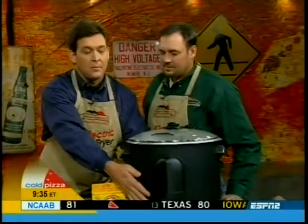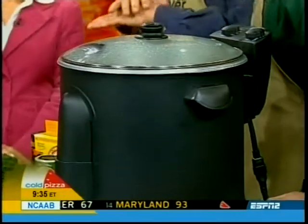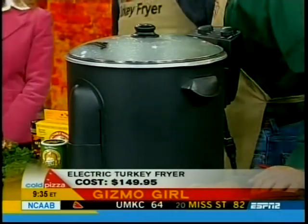We developed the world's first electric turkey fryer that allows you to do it indoors because it's thermostatically controlled. It's countertop safe — you don't have to worry about getting burned. The product allows you to do your turkeys, seafood, steaming recipes, Thanksgiving, Super Bowl coming up. Any recipe you can think of, you can do it on the electric turkey fryer. You can use it for other things — lobsters, steamers.